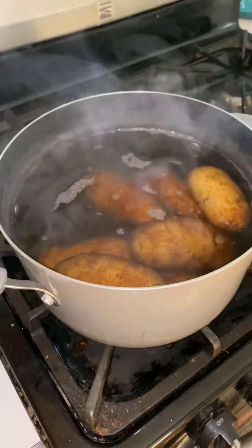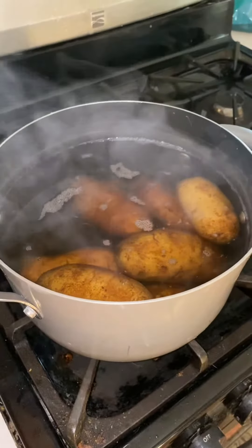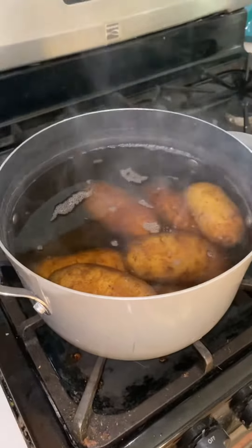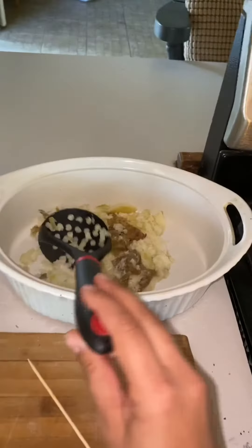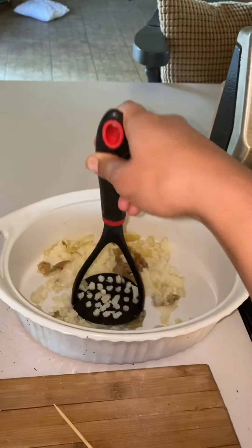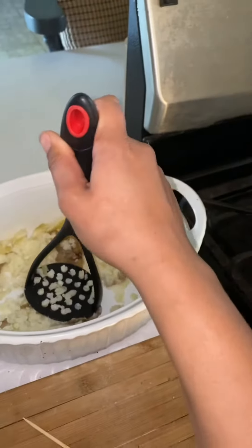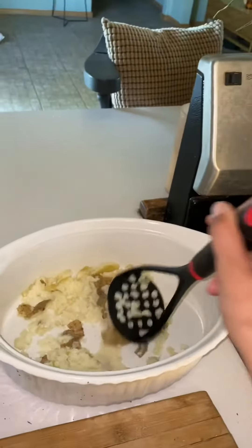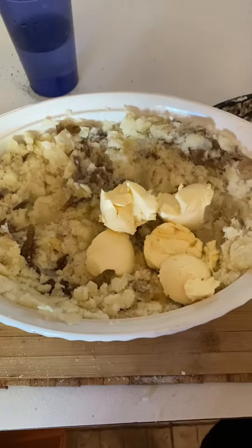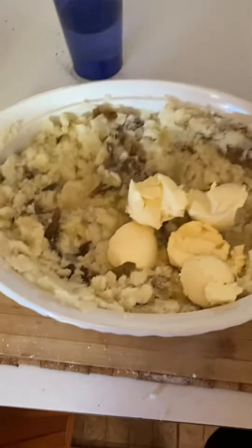For our mashed potatoes, we're going to boil some potatoes for about 20 minutes or until they're soft enough to smash. Then I'm just going to add them into a dish one by one and smash them down. Then we're going to add all the ingredients like the vegan butter and the vegan milk and seasonings. All my potatoes are smashed, so I'm going to add the vegan butter and the vegan milk.